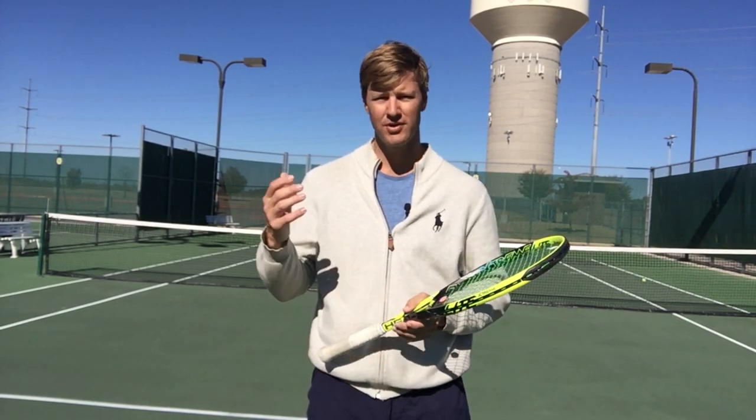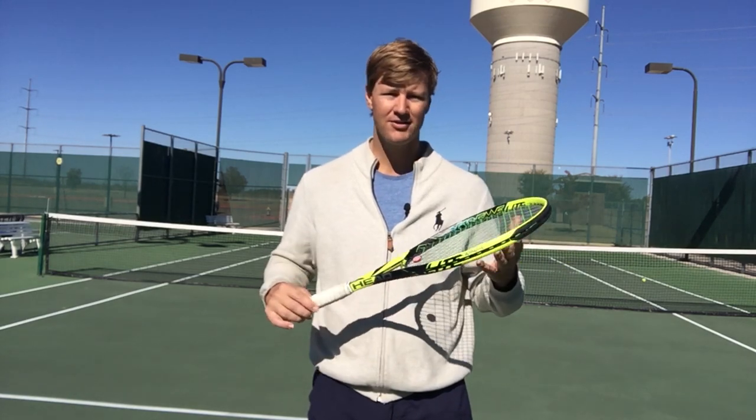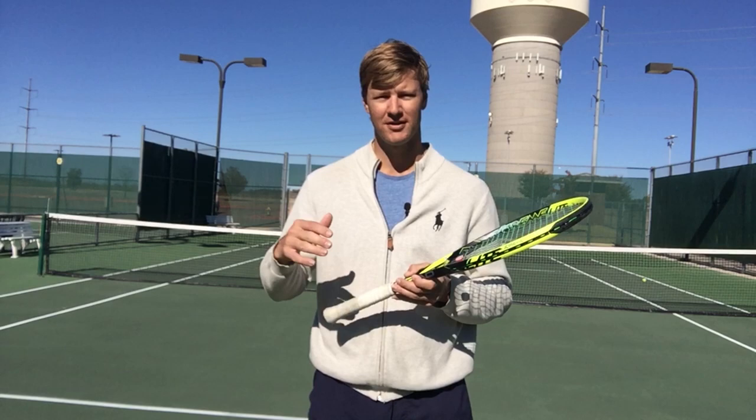Drew here from Frisco Tennis Shop. As that temperature gets lower and lower here in the wintertime, it doesn't mean we can't play tennis, but it does mean we need to adjust our tennis equipment accordingly. In this video, I'm going to give three tips on things I do and things you can do to help ensure your tennis game keeps pace with the lower temperatures here in the wintertime.